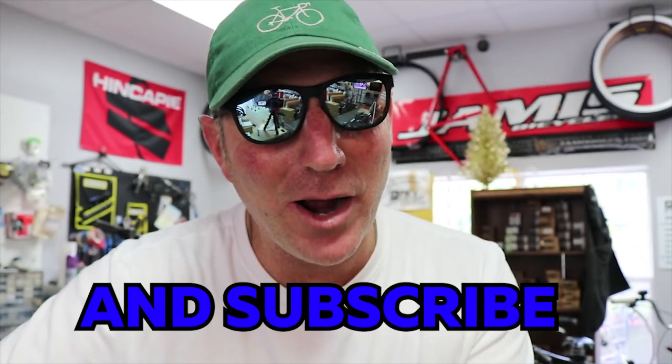I hope you enjoyed this video. Don't be afraid to like, share, and subscribe, and as always, Paulie P from PK's Bike Shop — ride on and be safe.